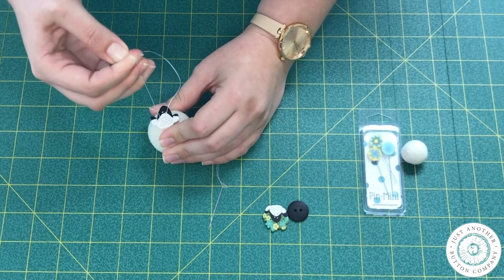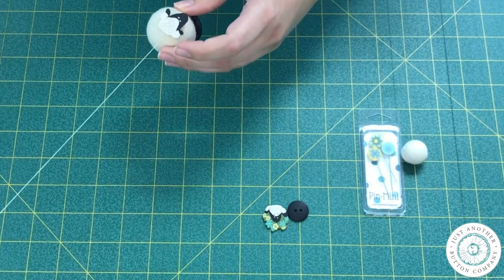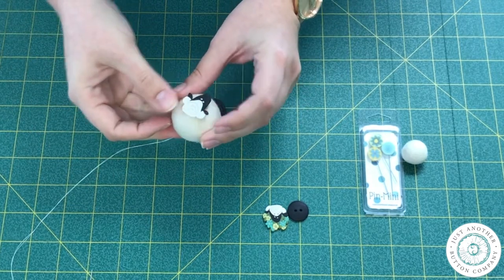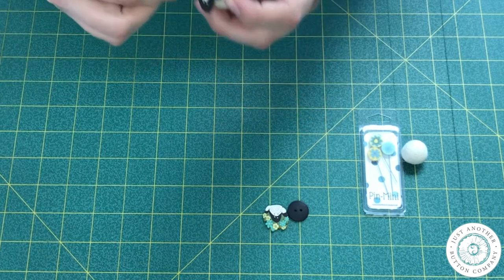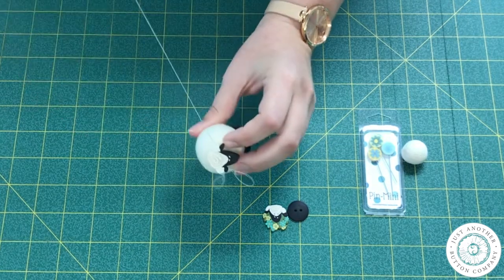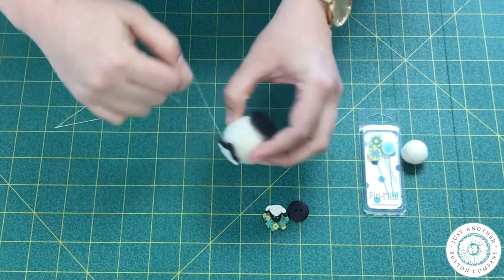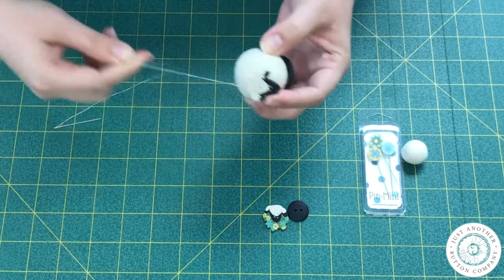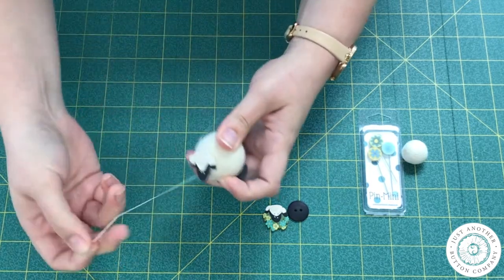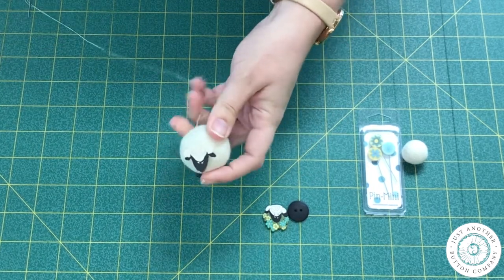Now it's snug. I can pull on my needle to tighten the second loop. When that's snug, I check it and make sure it feels good and snug, and I take another stitch into the ball. That's really well attached. So I'm going to wrap my thread and sew through one more time, and then sew through my loop. And trim the excess thread.